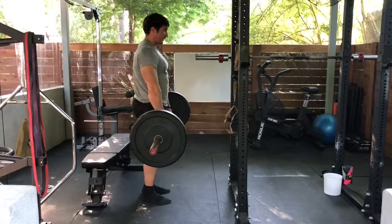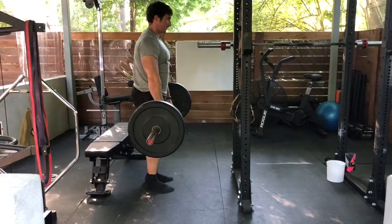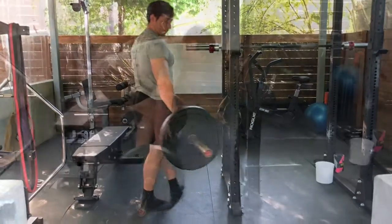Another big thing is just making sure that you're not sitting back with the weight. I see a lot of people do that, especially with the dead stop deadlift. So it's still allowing yourself to kind of fold over the top, much like you would in a Romanian deadlift, and then bending the knees the rest of the way.